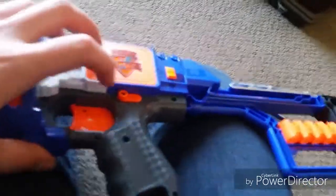And guys, I'll show you a little test run on how it shoots. So I will turn it on for a second.